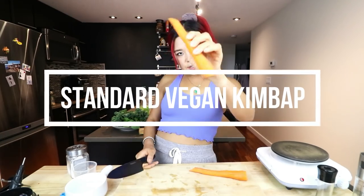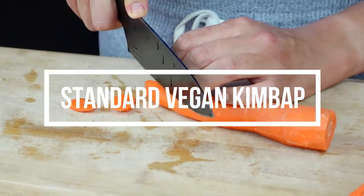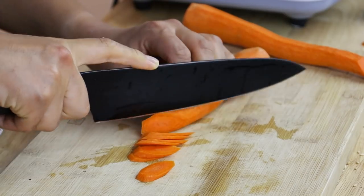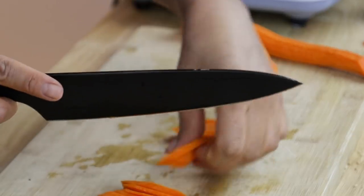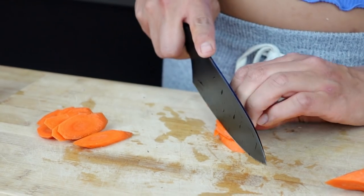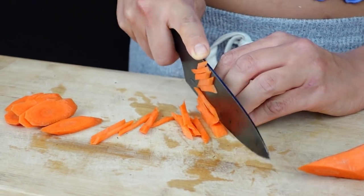For the second kimbap I'm going to make something a little more traditional. I'm gonna cut up some carrots — first cut diagonally into thin coins, then stack them and cut into long thin pieces. Alternatively you can just use a julienne peeler for long pieces.